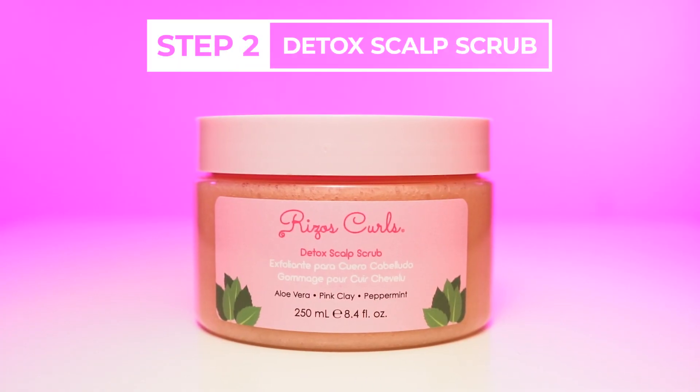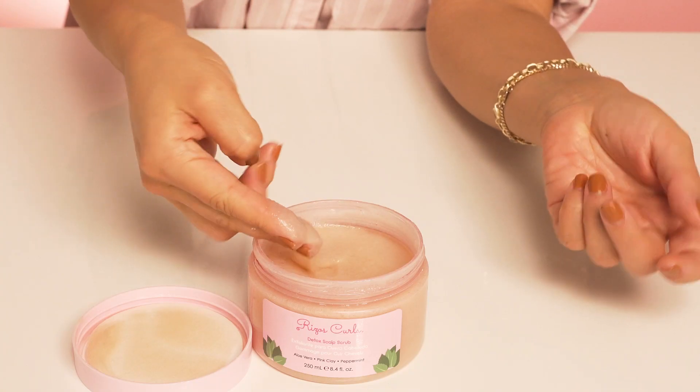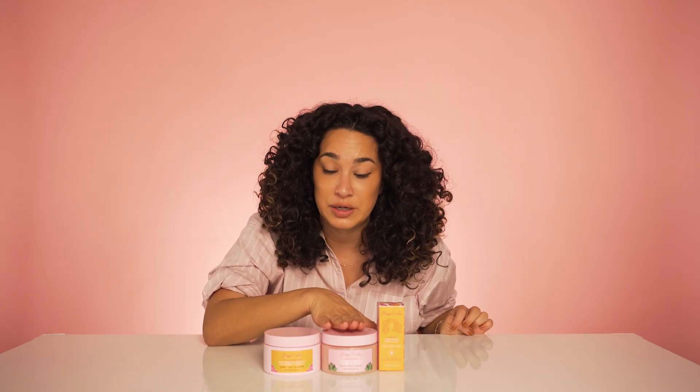Once I get in the shower, I use the scalp scrub to further exfoliate and really get into all of my follicles and pores, giving it a purifying and clarifying experience.